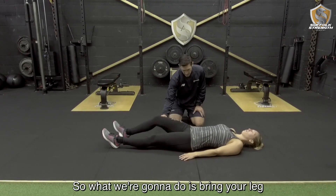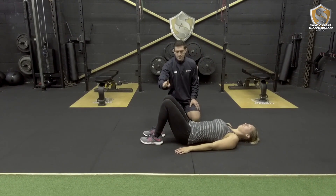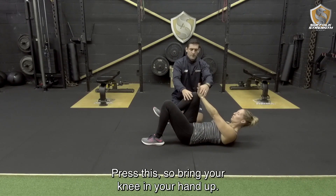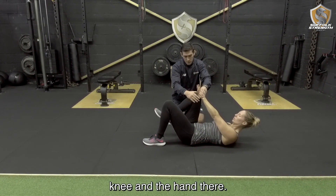What we want to do is bring your legs up, then push the right knee into the left hand. Bring your left hand up and press there. So bring the knee and the hand up. We want to apply pressure between the knee and the hand.